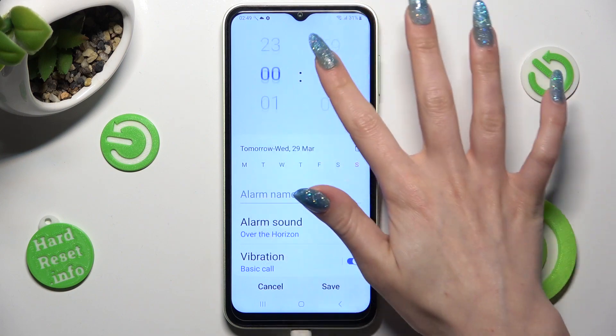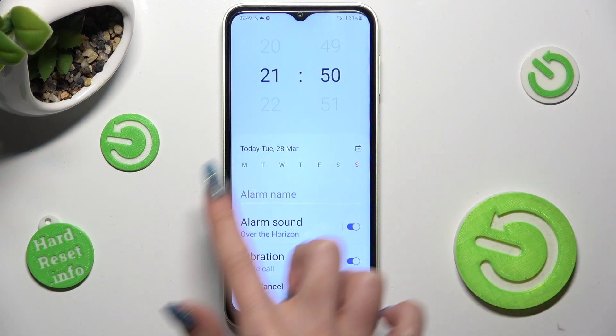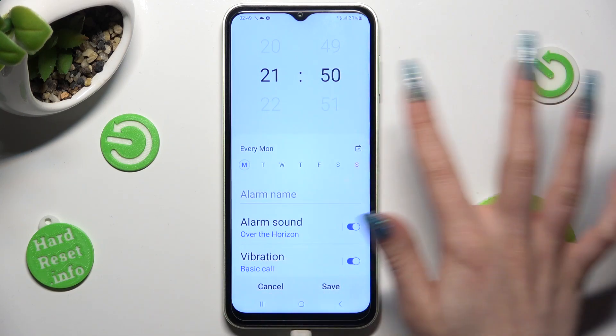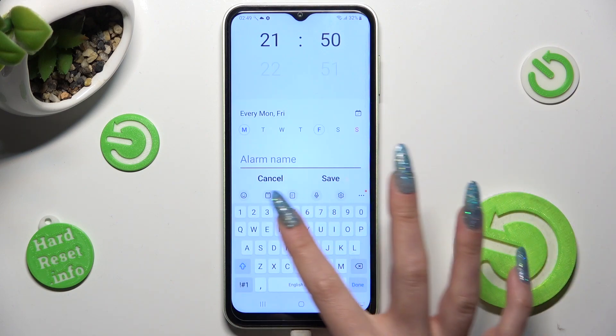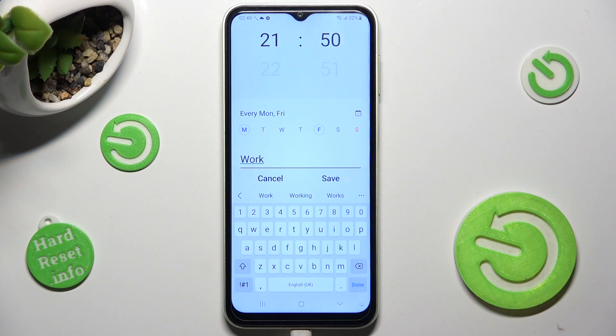Then set up an hour and pick days of the week by tapping on the chosen ones, in my case Mondays and Fridays. Now you can label your alarm by choosing the alarm name section and type in whatever you wish, like 'work'.